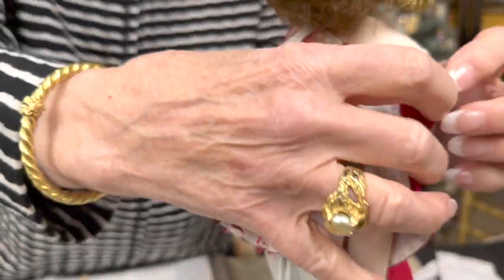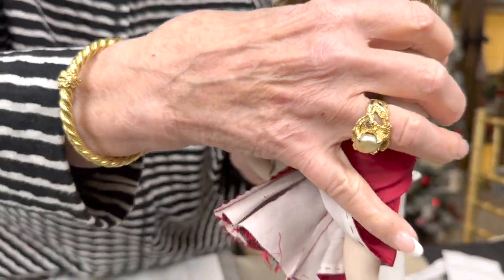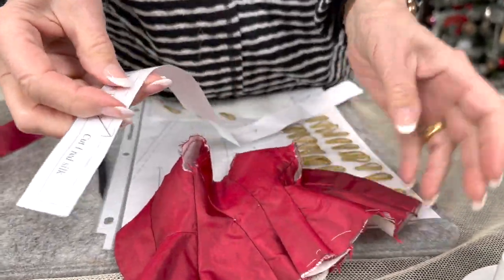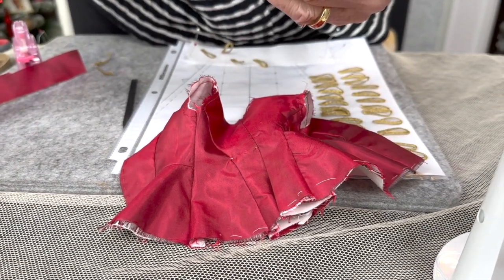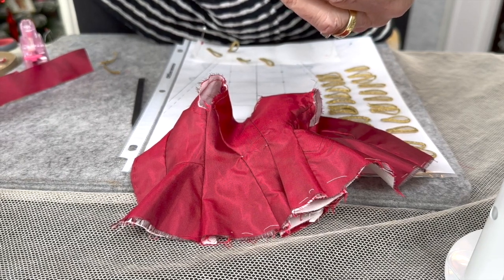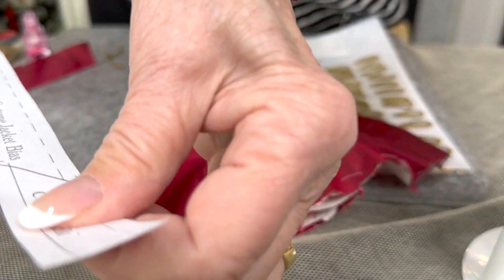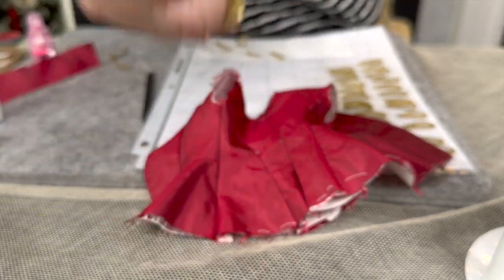The last thing we have to do to finish the jacket before we start trimming is to put the bias on the bottom. This gets finished with a bias binding. In your pattern, this bias piece needs to be 19 inches — your pattern piece has a jagged edge which means extend, and it says extend to 19. Remember to go back to the pattern layout.